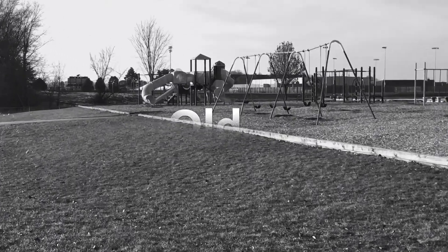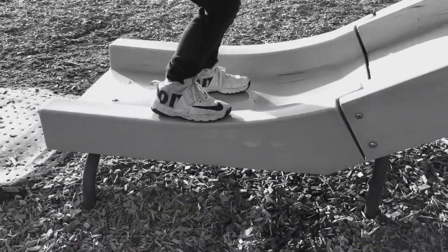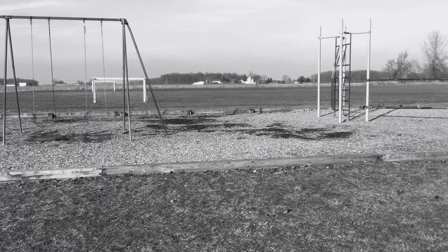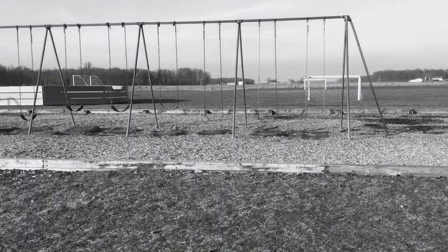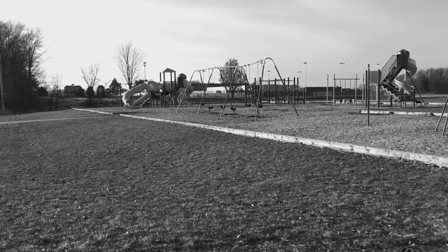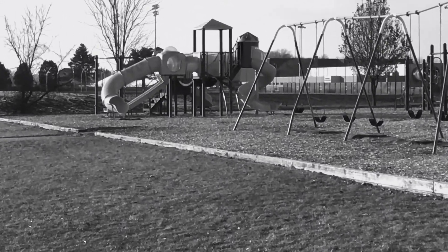Old. Morty. Broken. Waterlogged. This is what our playground looks like at Woodview Elementary School in Napanee, Indiana. Our playground is the original playground from when the school was built in 1992. That's 26 years ago — in the 1900s!